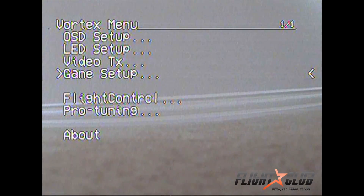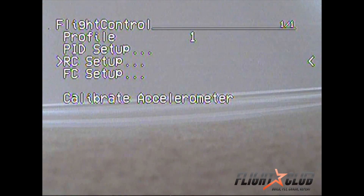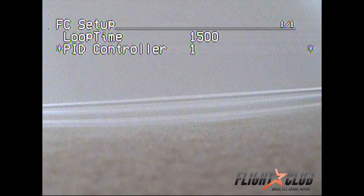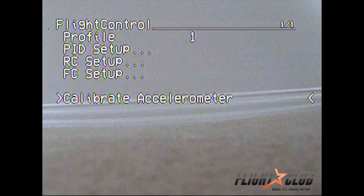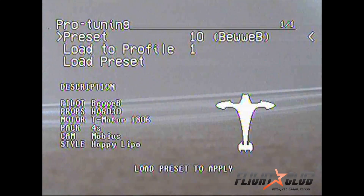You can do your game setup here. The flight controller menu is pretty cool — this is where you can tune all your PIDs right from your controller, so you don't have to unplug the quad and connect it to the computer to change PIDs. You can also change RC rates and which PID controller you use, and calibrate the accelerometer again from here. Pro tuning is where they have presets for different flyers, which is pretty cool — I haven't had a chance to mess with them yet.